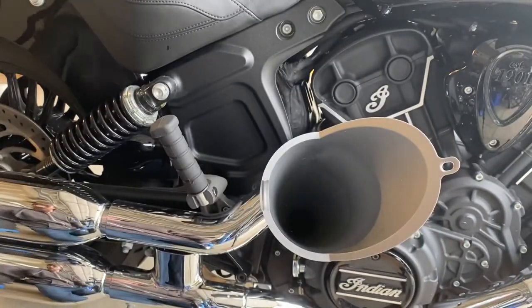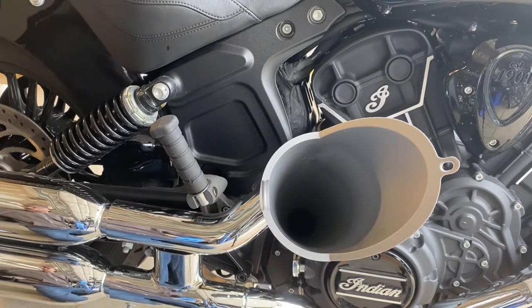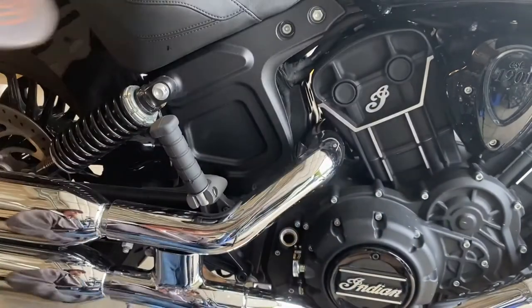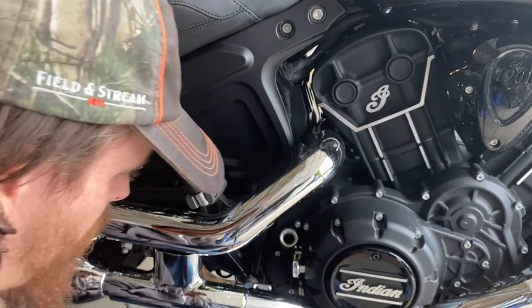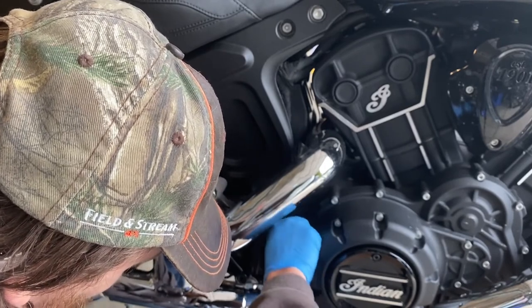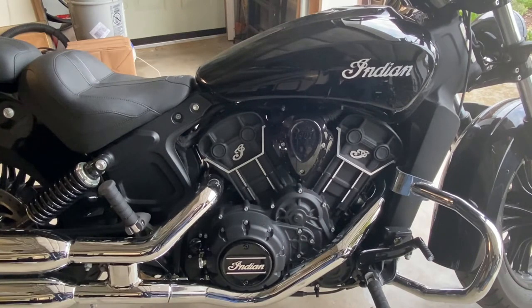Got about a half quart remaining. I put the dipstick back in, went ahead and checked the oil levels, and they seem to be fine — they seem to be full as well.